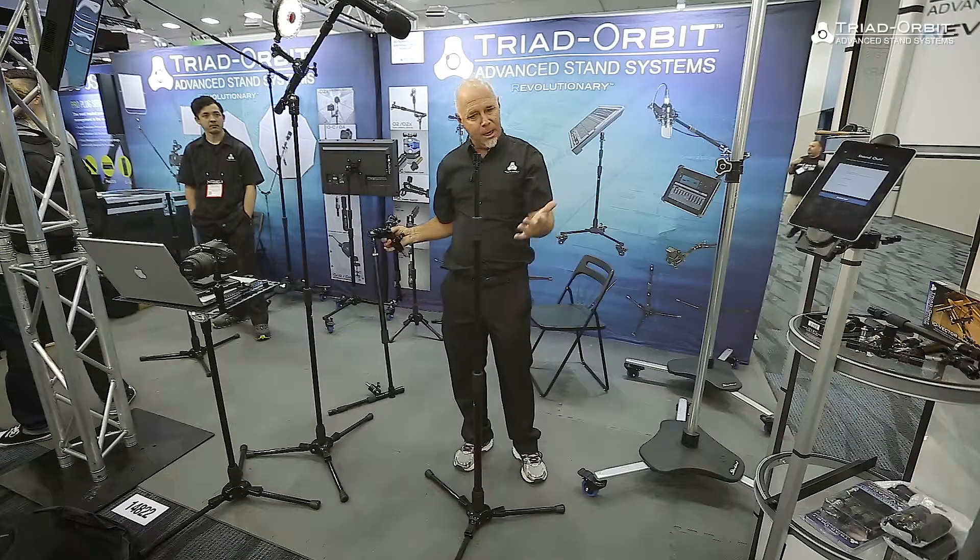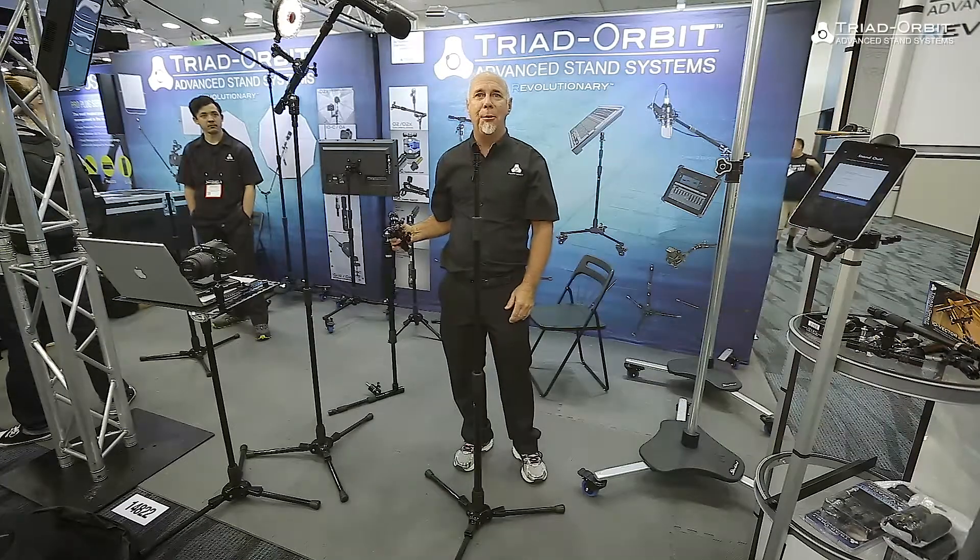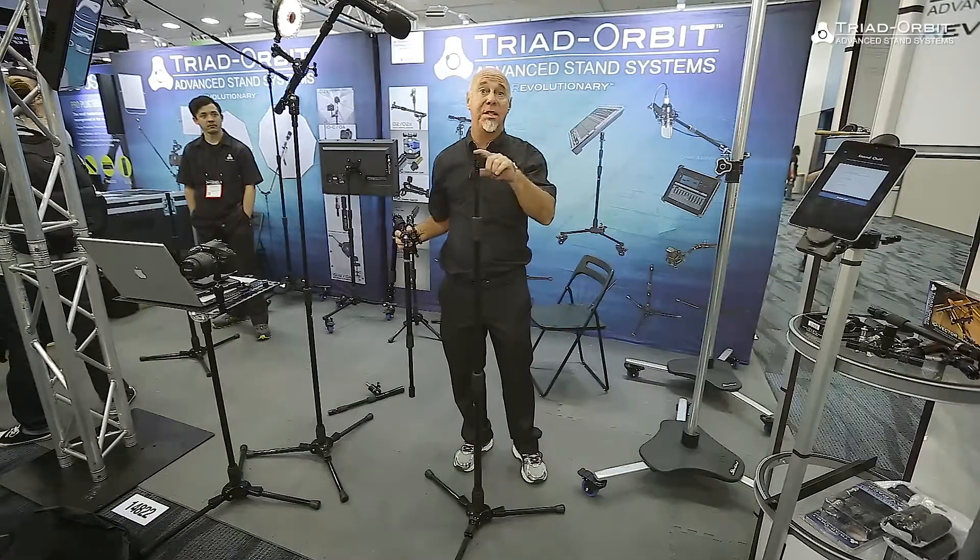And when you're done, just pop it off, put it away, and you're back to normal. So that's the Triad Orbit system.